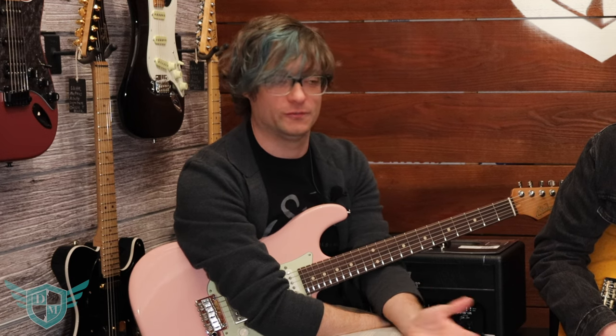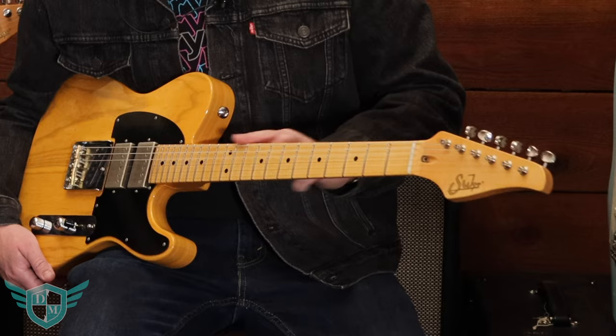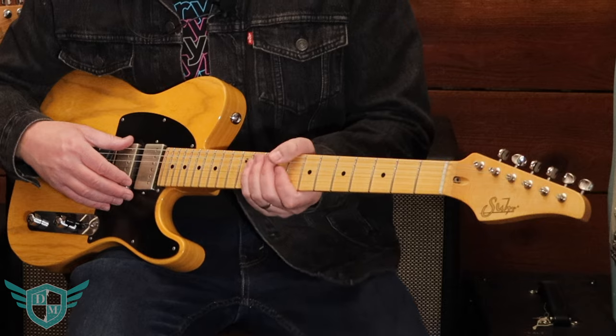They do everything from normal production line guitars to just guitars of your dreams — custom shop, anything you want. All made in the USA. They use premium parts, they've got stainless steel frets, they make their own pickups, hardware is great, and these things play fantastically.